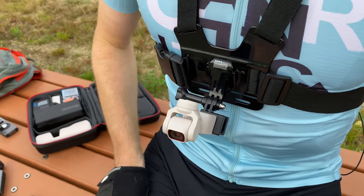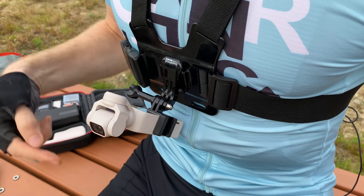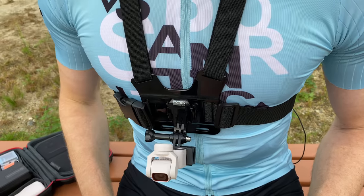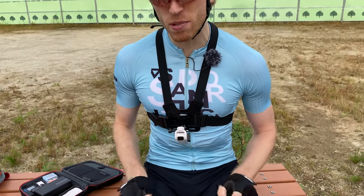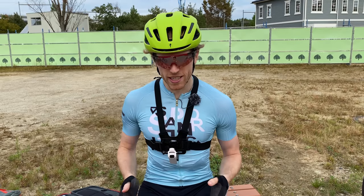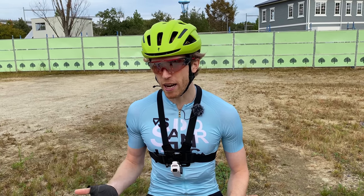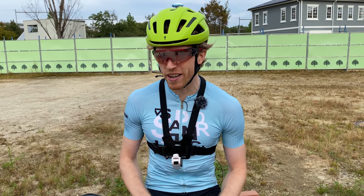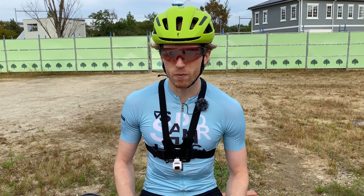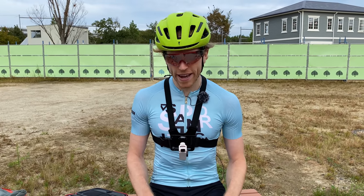This is how we're mounting all of our options today — we've gotten a lot of questions about this. It does look a little worrying, so I wouldn't do it for extreme sports, but for standard road riding and walking around it hasn't been an issue at all. Just be careful and realize this is plastic and you're putting the life of your camera on a piece that could potentially break. I haven't had any issues, but I want to give a clear warning.